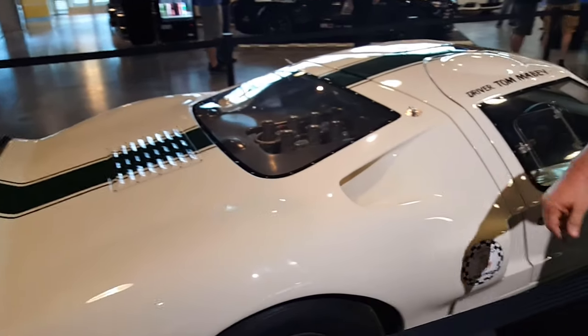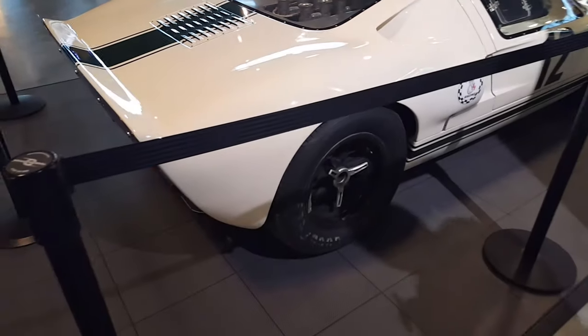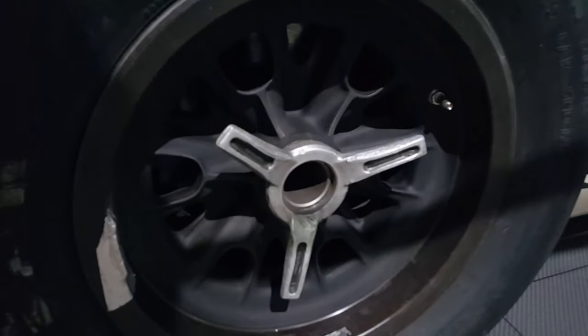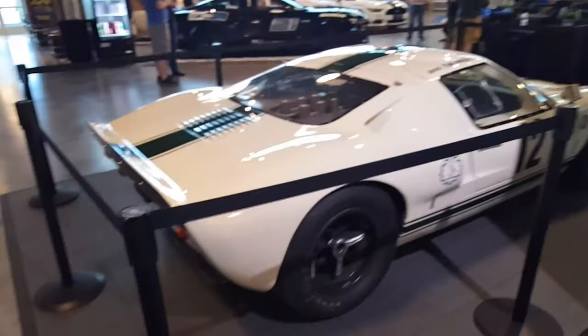Nice real knock-offs. When you see somebody changing a tire with a lead hammer, you know! Awesome. Thanks brother, appreciate it. No problem, thanks for coming to visit with us.